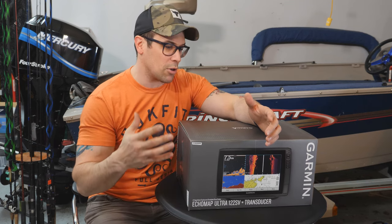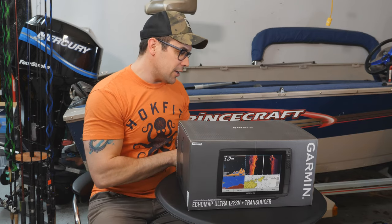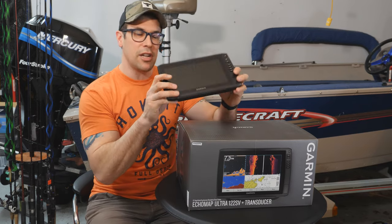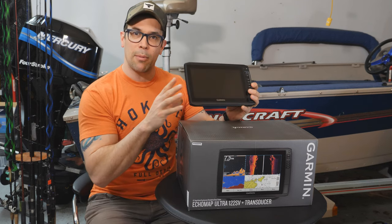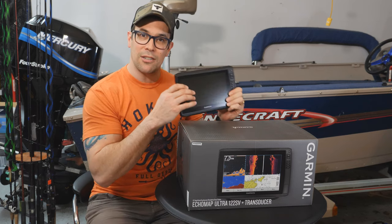Today we're going to do an unboxing. We're going to take this out, I'm going to show it to you, and we're going to compare it to a 93 SV so you get to see what it looks like compared to a nine-inch unit. We'll talk about the differences and show you what's in the box and all that good stuff.